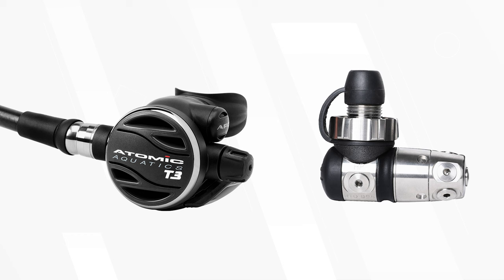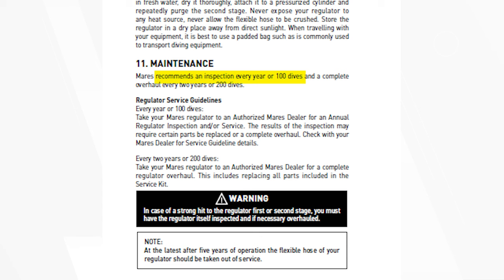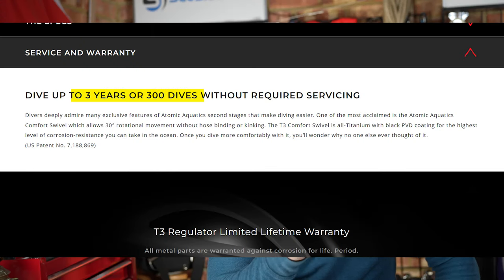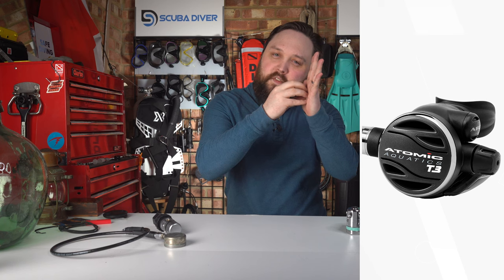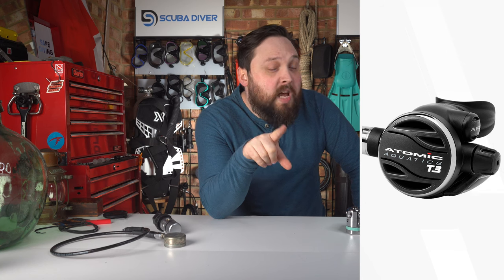The T3 regulator from Atomic could have easily taken the high-end slot on this list, but I put it in the long-term slot because the T3 has one of the best servicing schedules available. Most regs out there have to be serviced once every year or 100 dives, whichever comes first. But the T3 only needs to be serviced once every three years, thanks to clever engineering and premium materials. Most of the metal parts are made from titanium — light, strong, and corrosion resistant. The second stage has a clever mechanism to automatically take the force off the sealing surface when not in use, so it's less likely to bed in. The T3 is expensive up front, but when you add up the long-term costs of servicing, it soon catches up because you only get it serviced once every three years.